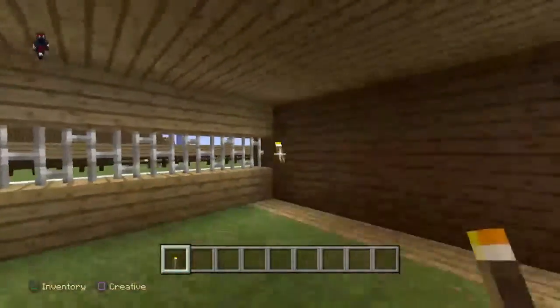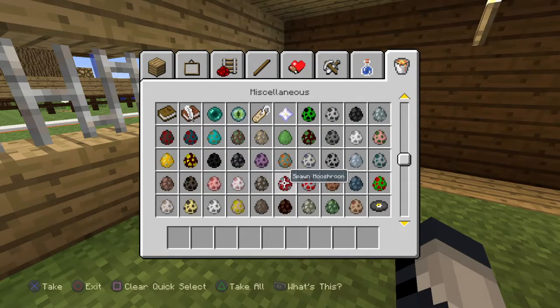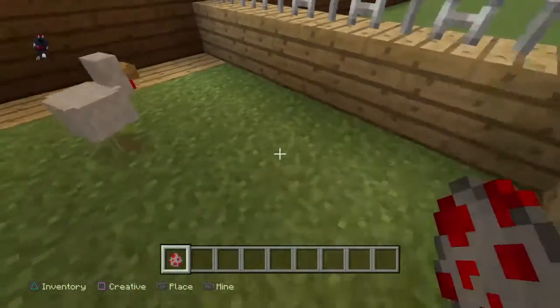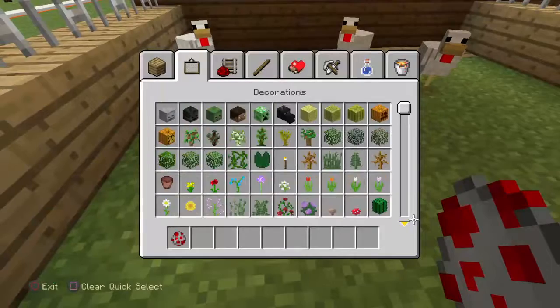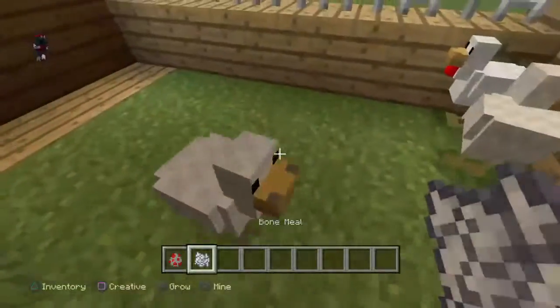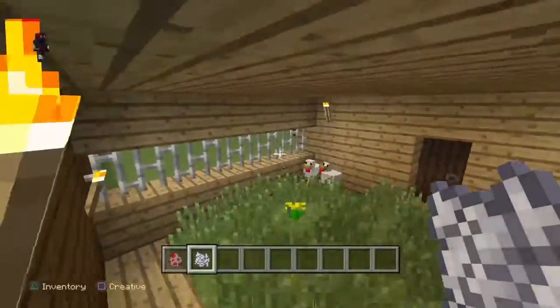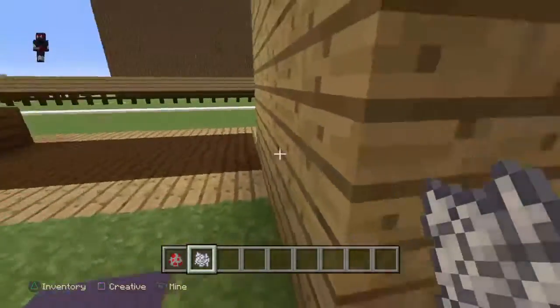I was thinking about making like a parrot house — I might make that next episode. But right now, let's get some chickens. I'm gonna add some bone meal in this thing to make it look more natural. So far, yeah, this chicken coop looks very good. Let's see what it looks like on the outside.